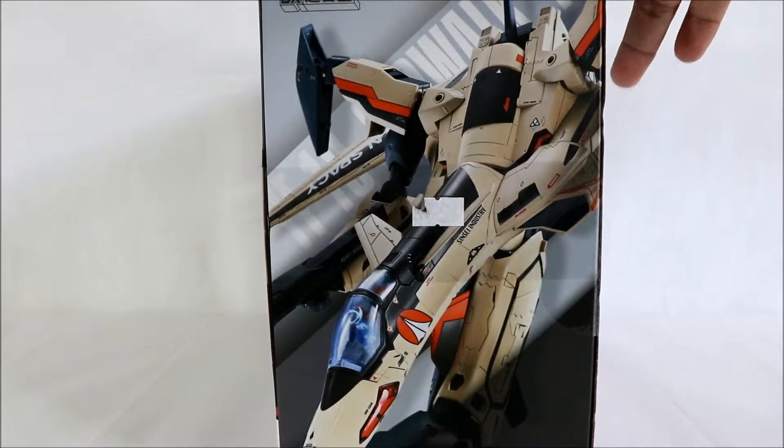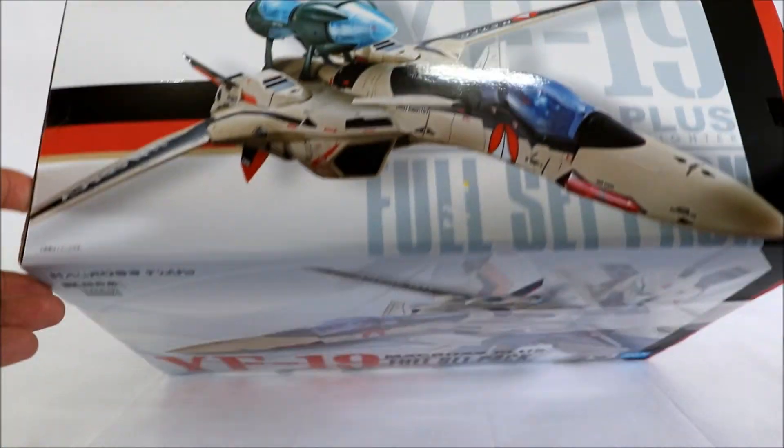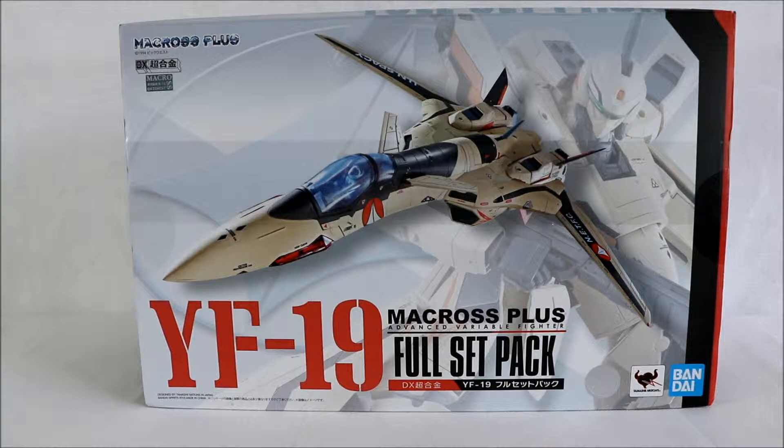This other side shows the gerwalk mode, and the top view of fighter mode. This was released last year, 2018 — I think in the month of September. It's one of the hard-to-find Macross items today because when Bandai releases Macross figures, production is usually limited.